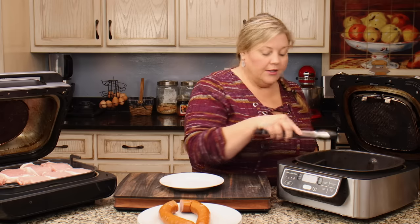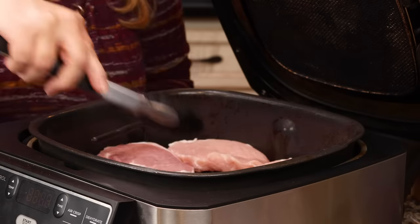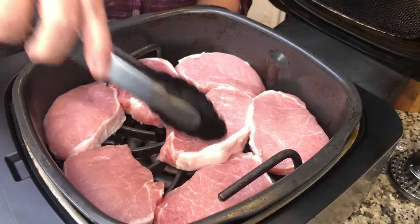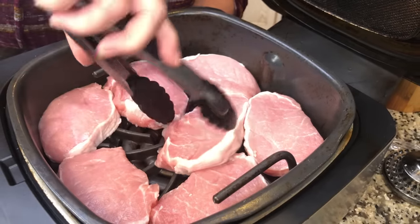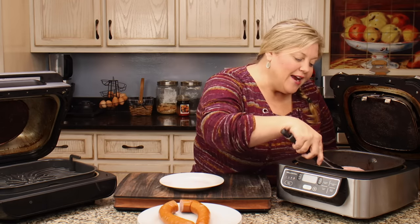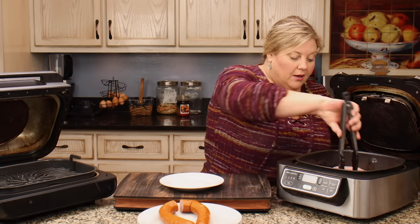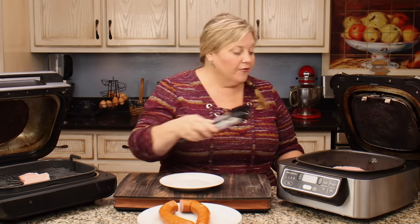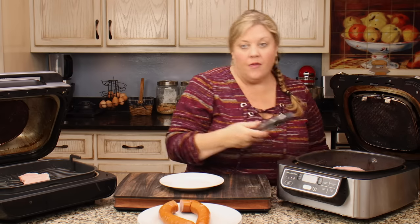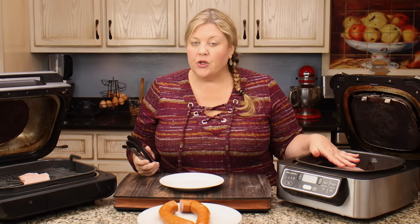Now we're going to put them on the original grill and see how many fit. It looks like seven pork chops on the original grill — I could make it work for eight but I'd be right up against the edges and I wouldn't cook like that. So comfortably, seven pork chops on the original. It's not as much of a difference as people think. For something like a large ribeye steak, you can get maybe two or three on the XL versus two on the original.